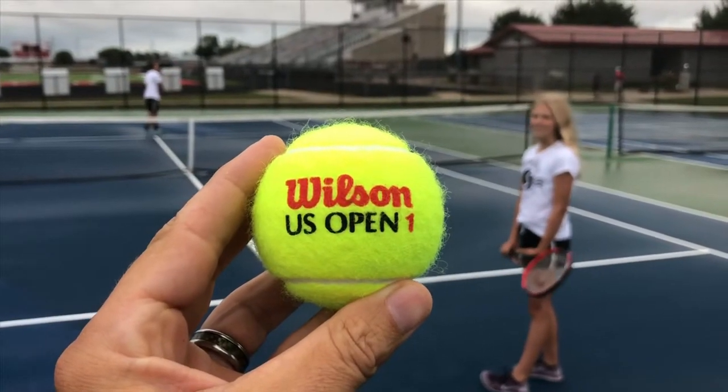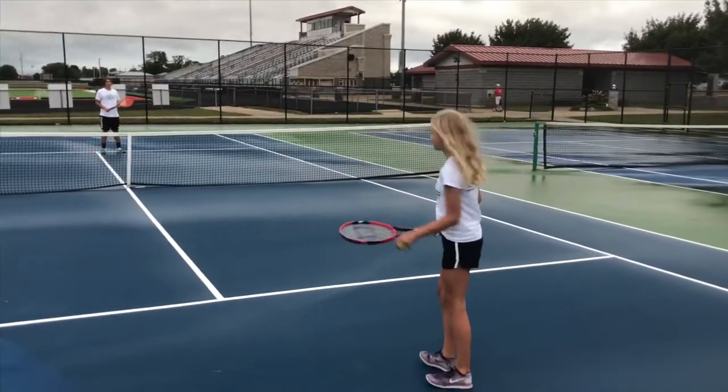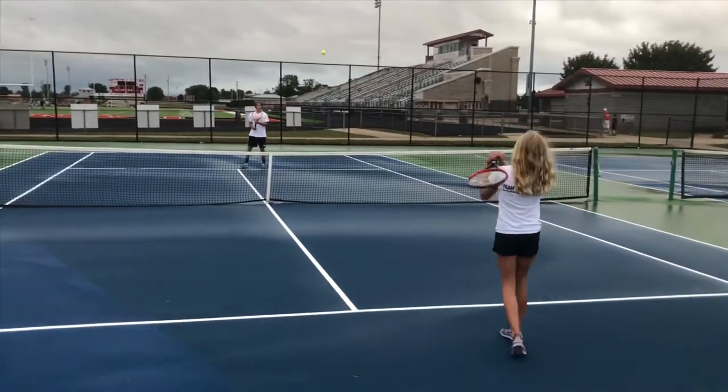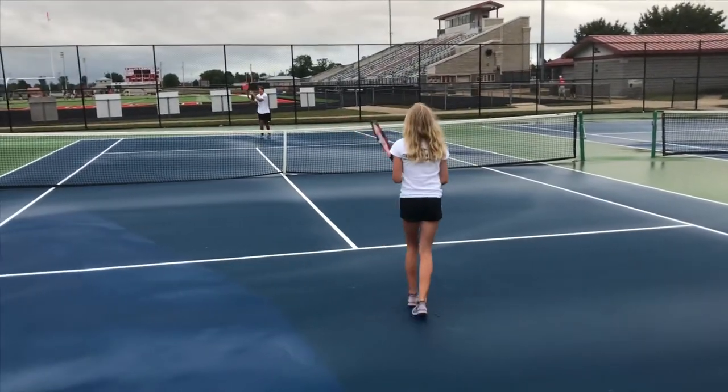Then we have the real ball, or the yellow ball, as it's referred to. This is what they advance to when they hit 11 years old, sometimes younger. It totally depends on the kid and the level.